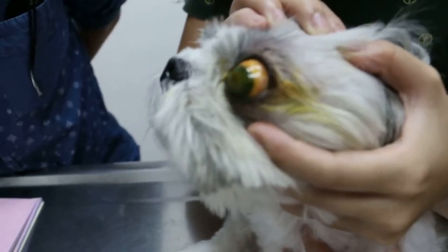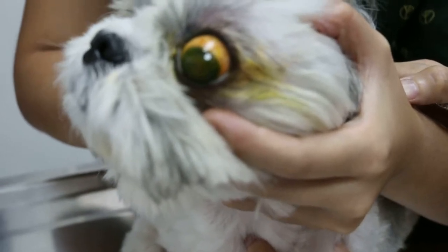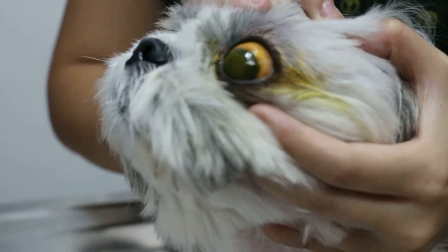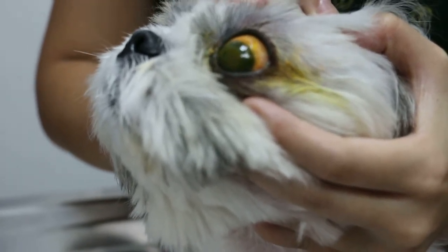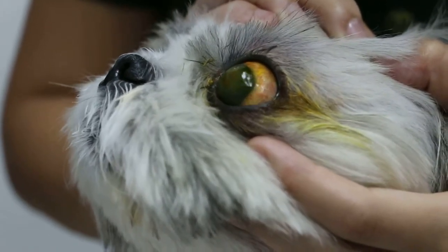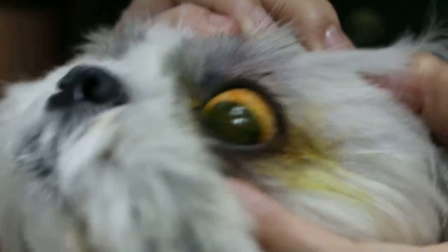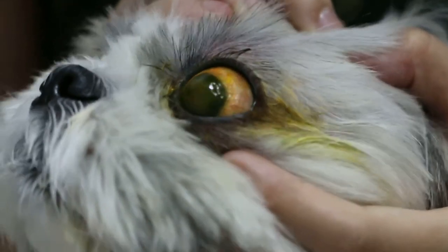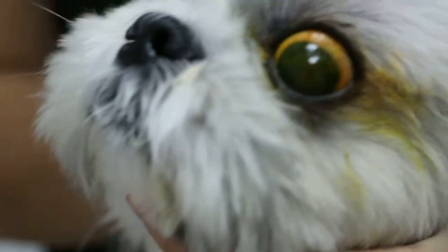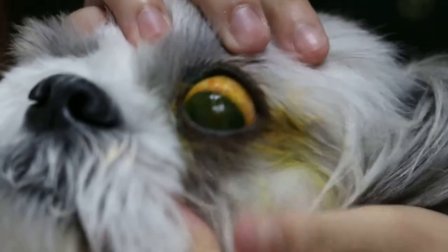This Shih Tzu's eye was injured two to three months ago. You can see a white scar covering about 90 percent of the center of the eye. There's no more green stain, so there's no ulcer anymore, but the scar is still there. We need to try and use a special eye treatment to get the scar to go away, otherwise it's very difficult for the dog and painful.